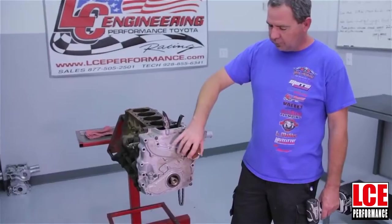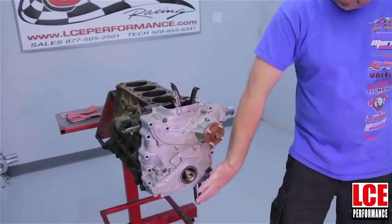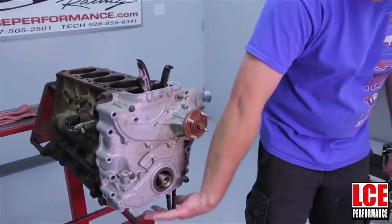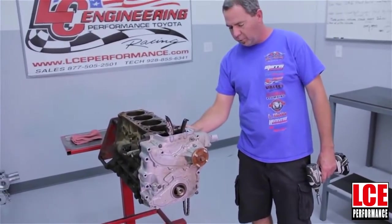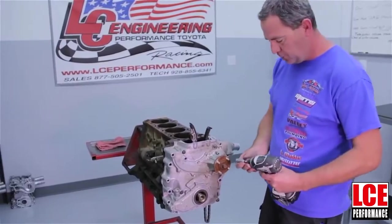The first thing that we're going to have to do is remove the front timing chain cover. To do this, one thing you have to remember is you have to remove or at least loosen up the oil pan, and the oil pan pickup tube also has to be removed because they are attached to the front cover. The hardware is pretty basic on the front and there's also a couple of bolts on the back side that you'll have to remove before the front cover can be removed.